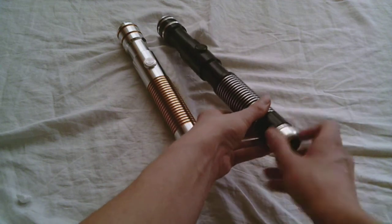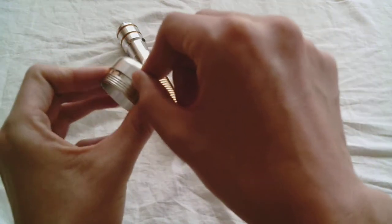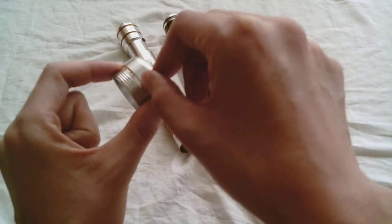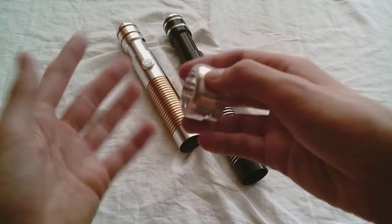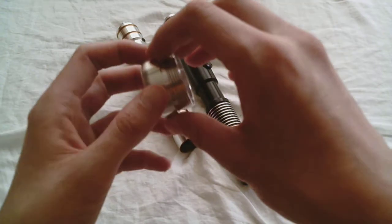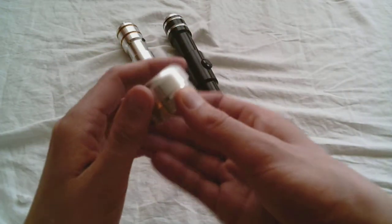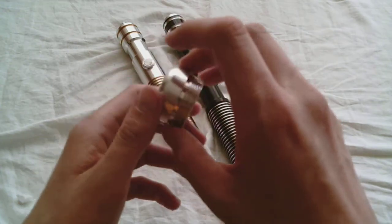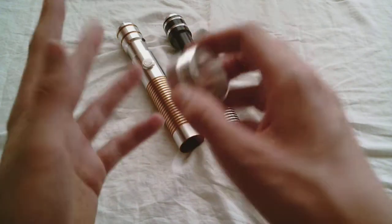So, this is the Custom Saber Shop MPS Pommel Style 6, and it does add 0.5 inches to the end of the hilt — just this little portion here, a little bit but not too much. It's kind of a nice basic pommel for your lightsaber hilts. Not too flashy, but still pretty classy. Bye-bye.